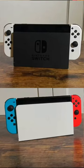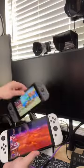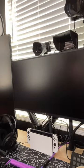And number three, probably the coolest feature, is that the old dock and the new OLED dock are backwards compatible. So that way you can use this one in your room and this one in the living room, or vice versa, without ever unplugging HDMI and power cables again.